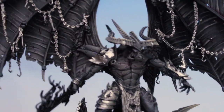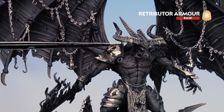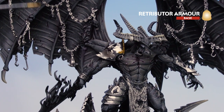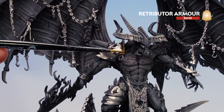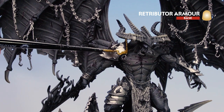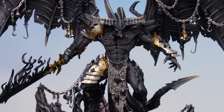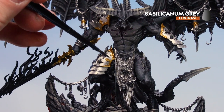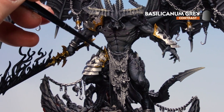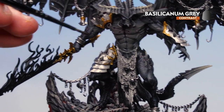With all silver details like the chains picked out, move to the gold using Retributor Armour — pick out the shoulder pad trim, the greave, the vambrace, crowns on the chains, and the hilt and pommel of the sword. With gold details done, apply Basilicanum Grey over both the silver and gold details — this will darken the silver a little and make the gold look old and tarnished.